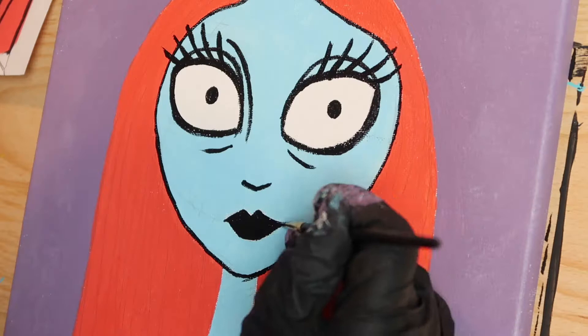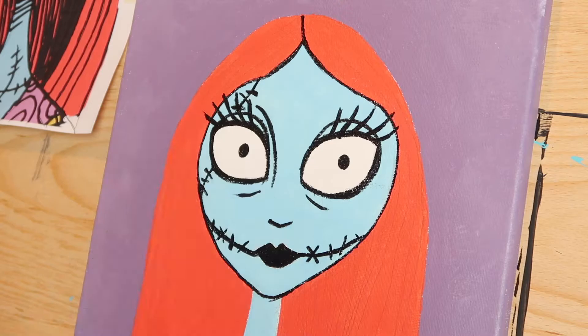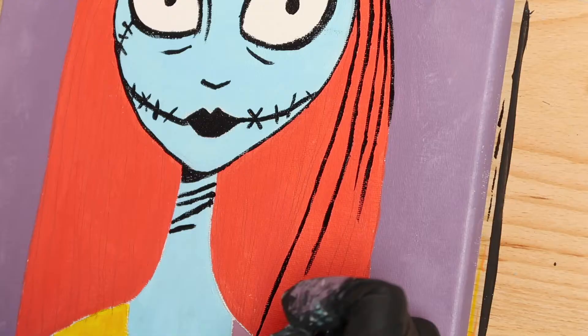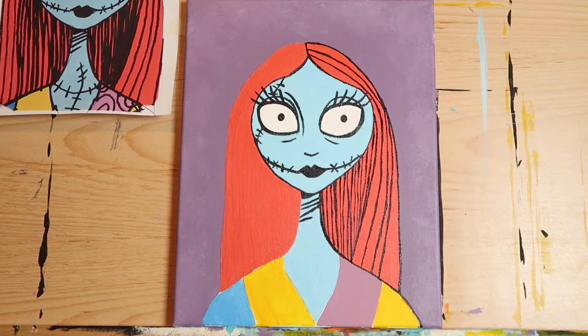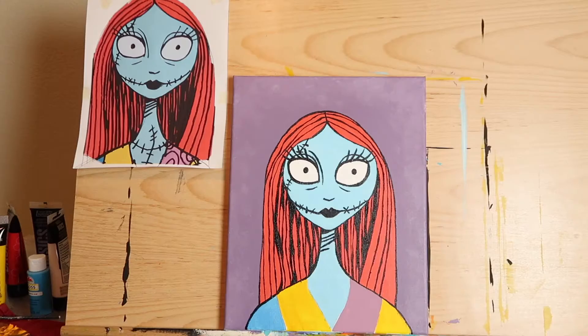Add the stitches that go up across her cheek and forehead, then draw the lines across the top of her neck. Now trace all the lines in Sally's hair. When you're halfway done it will look like this. When completely done with her hair, trace the outer edges of her shoulders, then go back in and add some more black for the shadowed areas of her hair.